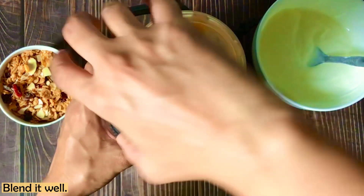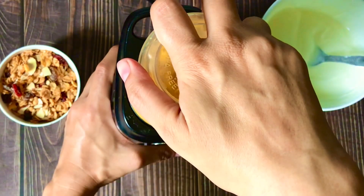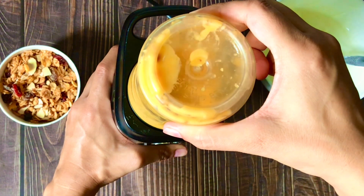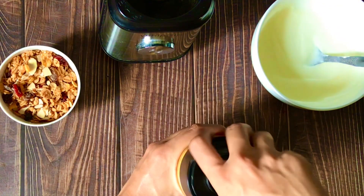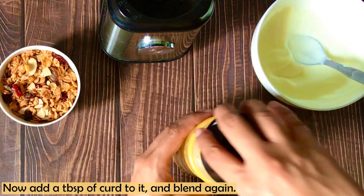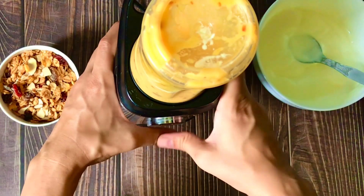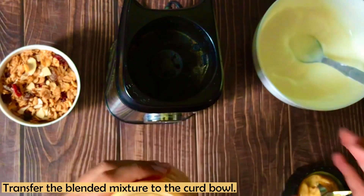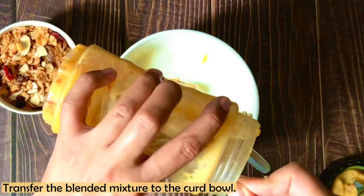And we are going to blend the mango and dates together. For blending, I have added a bit of milk so that everything blends well in the jar. Blend it three to five times until smooth. Now you can see it has a very smooth texture. We will add this mango and dates paste into our curd.